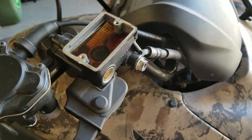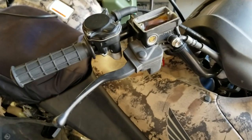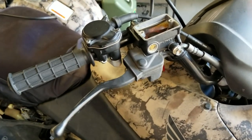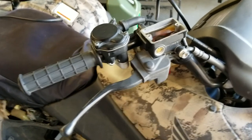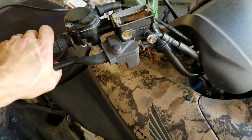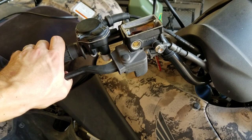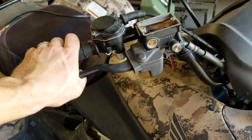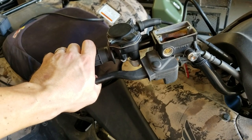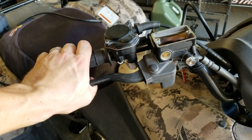We're going to leave the reservoir cap off for the rest of the bleed process. To bleed this system, pump the brake handle a few times to pressurize it. Normally, especially on the right-hand side, you'd hold it down with constant pressure with your left hand and reach down with your right hand to open the bleed valve. But since I'm videotaping, and because you can't always reach across the four-wheeler, I'm going to show you how to do this with just one person.